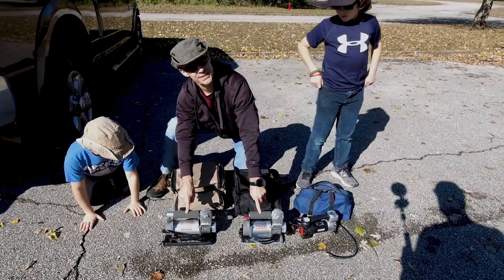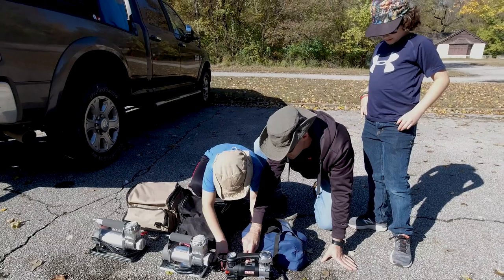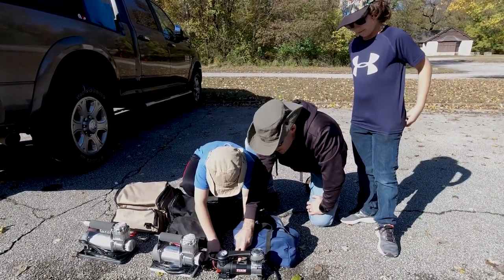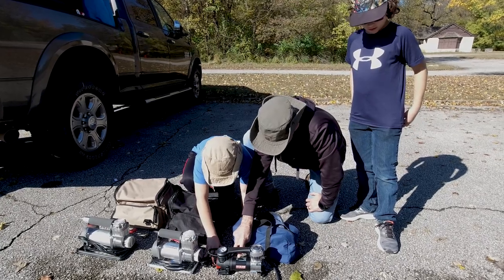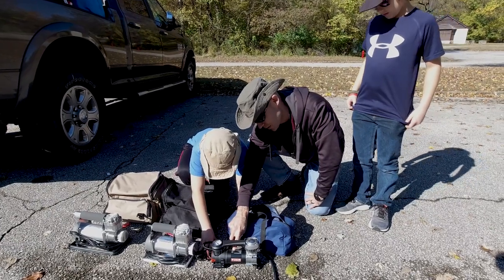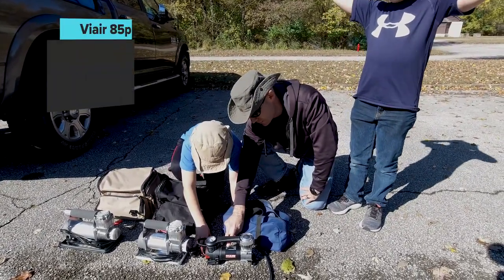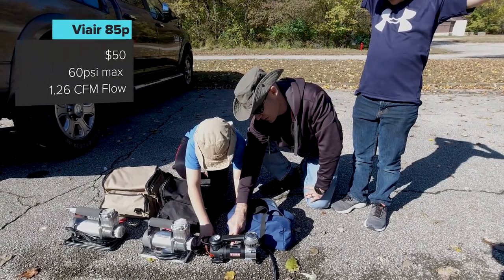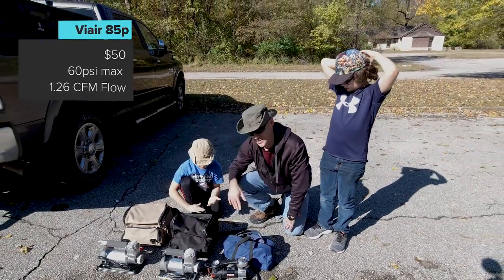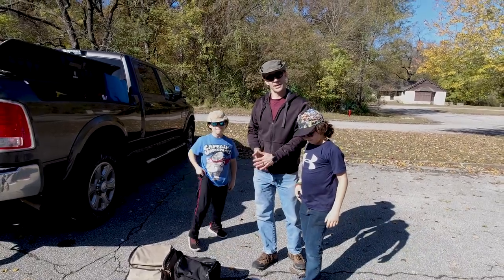The 400RV is a much larger and beefier unit. It can go to a higher PSI - 150 PSI at 2.3 cubic feet per minute, with a duty cycle of 33%. The 85P has a max PSI of 60, a duty cycle of 33%, and a flow rate of 1.8 cubic feet per minute. So the 85P has a much lower flow than the other two units. We'll get them all set up and see how it works.